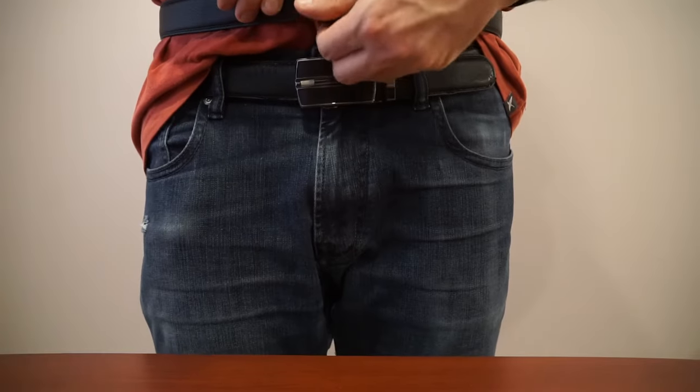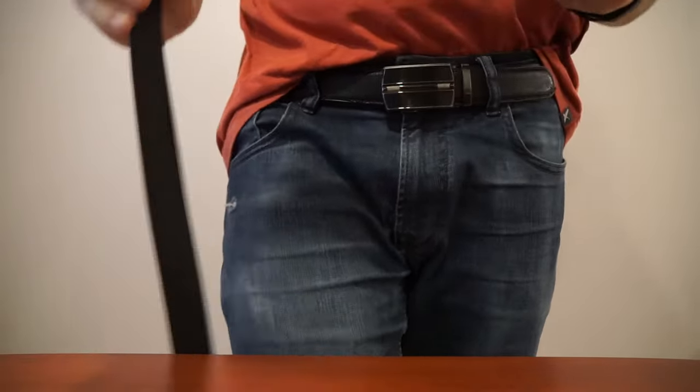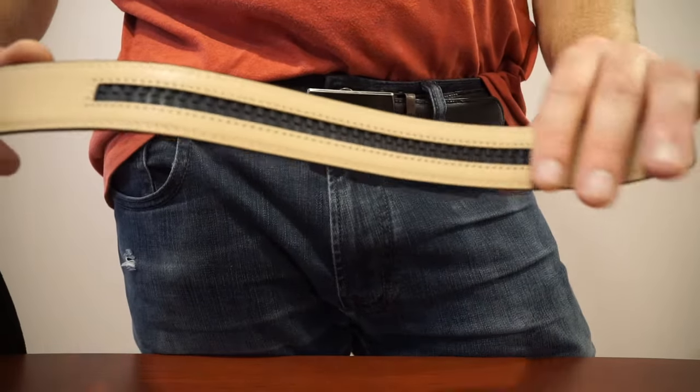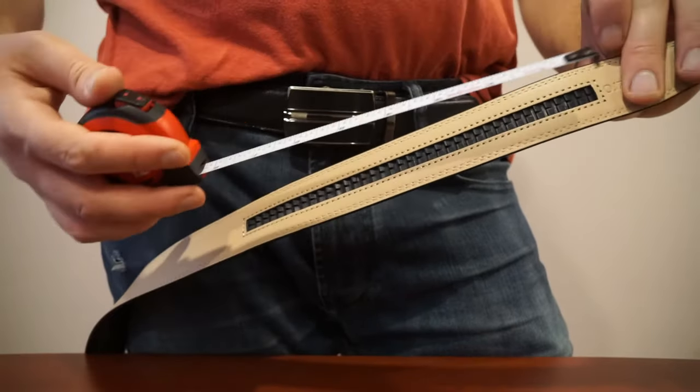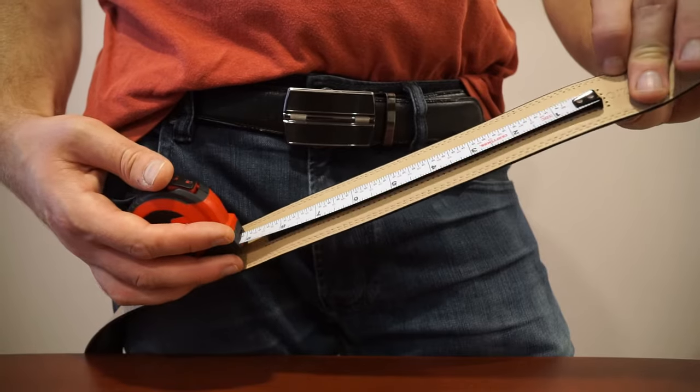This belt is probably a little bit of a better color so you can see it more clearly. Generally these tracks are about seven or eight inches, so you have quite a bit of leeway once you cut it. This one's actually a little over eight — about eight and a half inches of track.